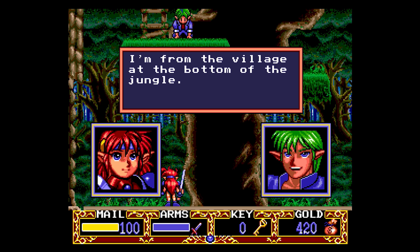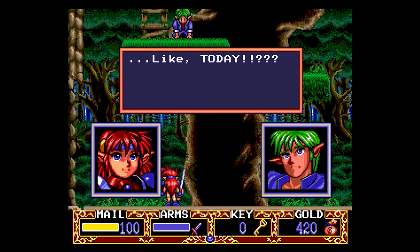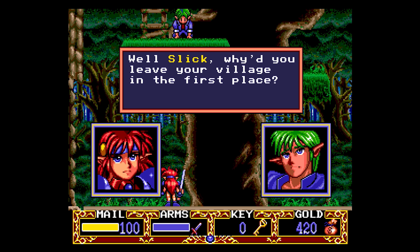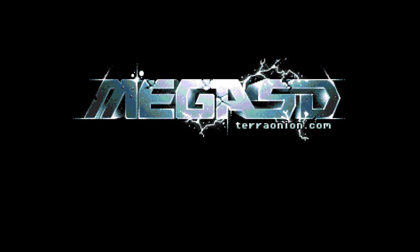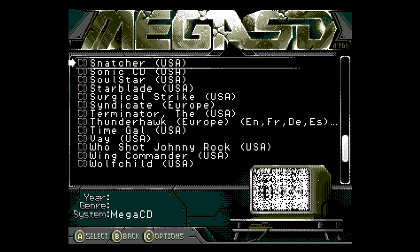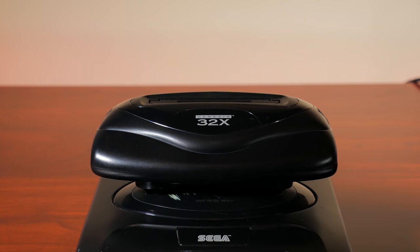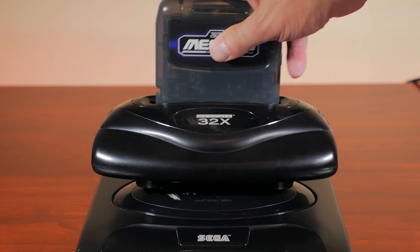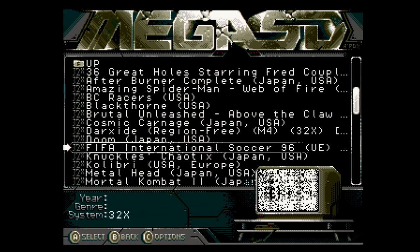One very minor nitpick is that selecting the in-game reset won't clear out or mute the audio of the current game, which can be a little distracting. But this is not a huge deal, and TerraOnion will most likely address it in a firmware update. The Sega 32X is also supported, but you will need the 32X hardware add-on to take advantage of it. The 32X plays great as you would expect on the Mega SD.